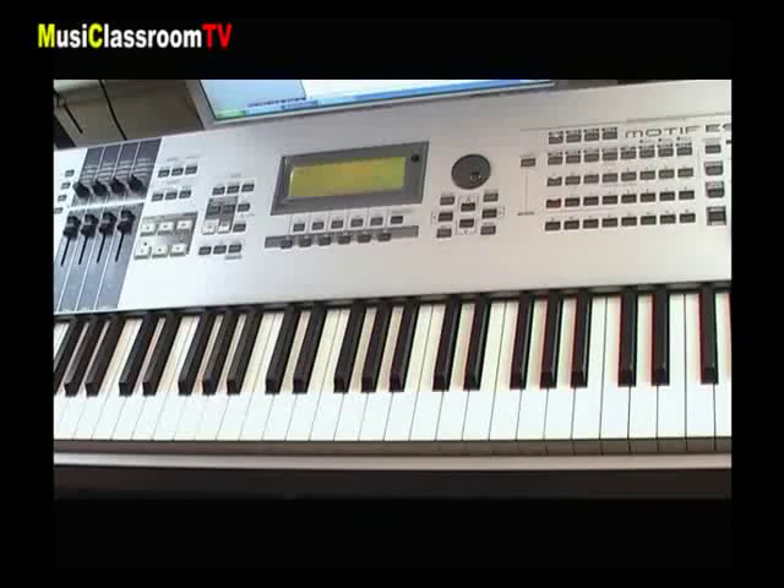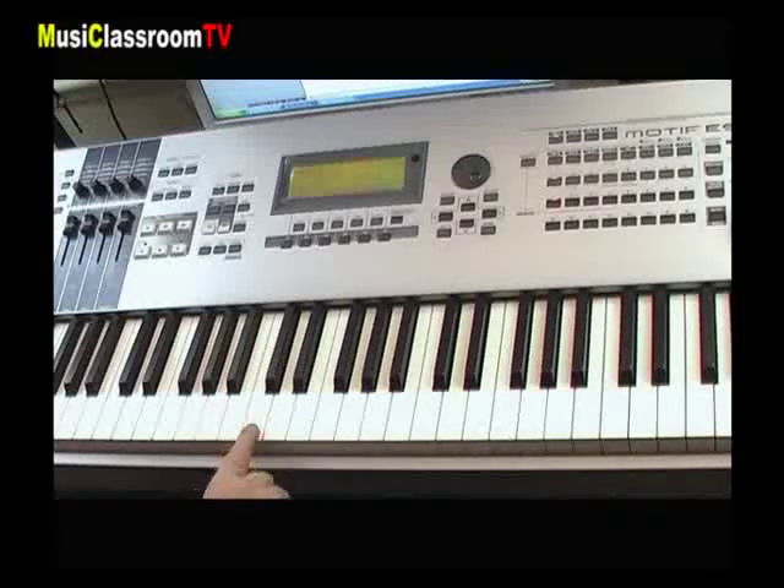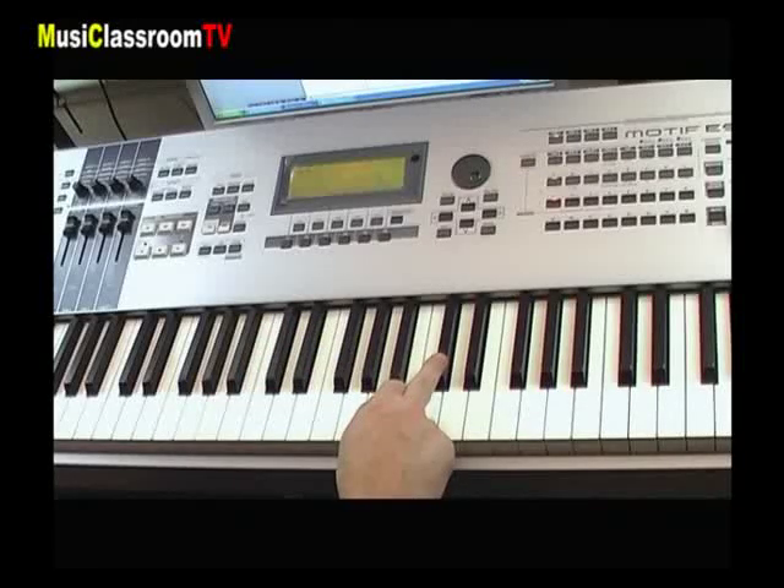Les 7 notes de la gamme diatonique se retrouvent sur le clavier : do, ré, mi, fa, sol, la, si, do. La note do est située juste avant le groupe de deux touches noires. Ces touches blanches, encore dites bécartes, sont les notes naturelles de la gamme diatonique. Les touches noires vont représenter en général les notes altérées, c'est-à-dire les dièses, les bémols, voire les doubles dièses et les doubles bémols.